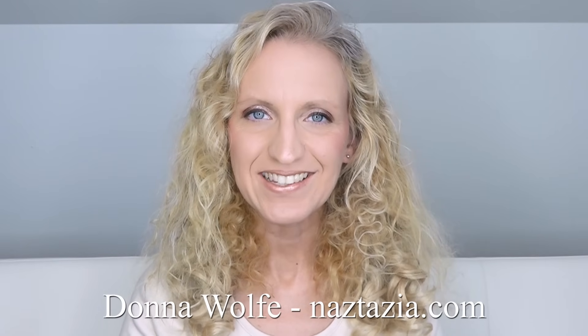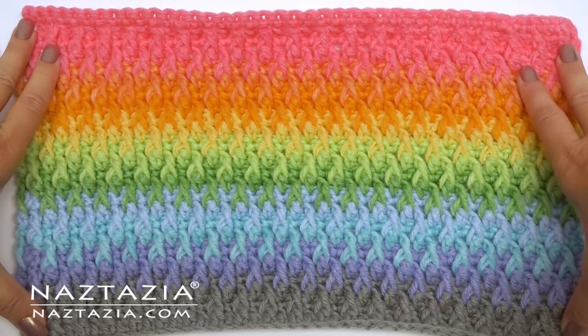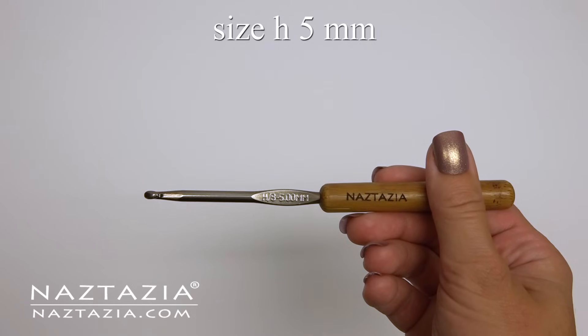Hi, I'm Donna Wolfe from naztazia.com. Today I'll show you how to crochet the Alpine stitch. I'm using worsted weight yarn and a size H crochet hook.